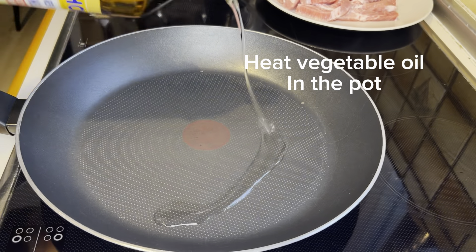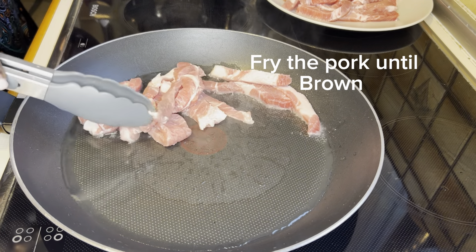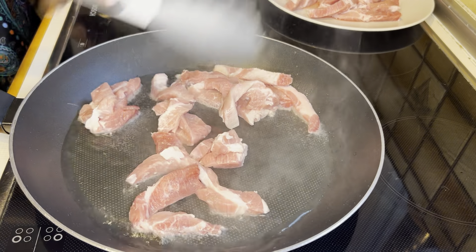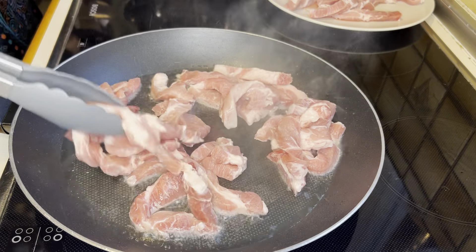We have the pork — thin pork slices. You could slice them yourself or buy them pre-sliced from the supermarket. Let's sizzle the pork together with the garlic and the chinka.